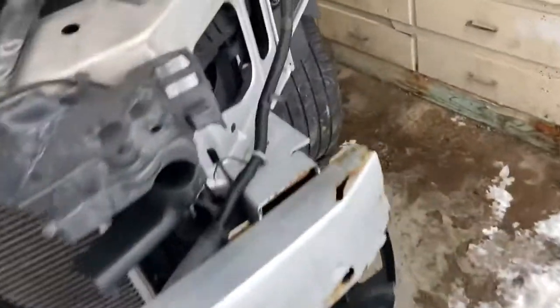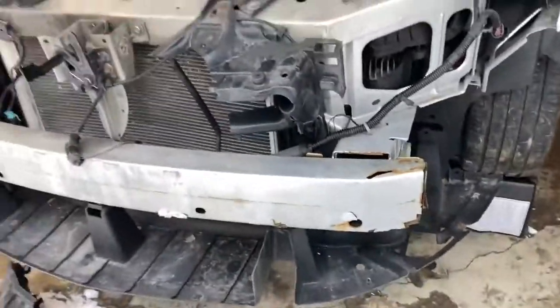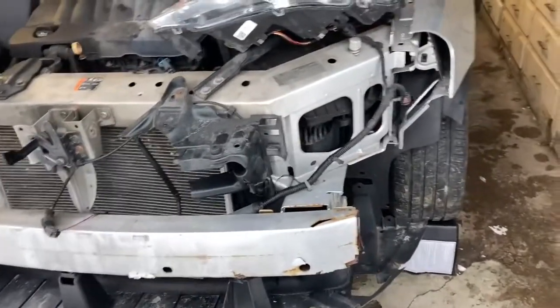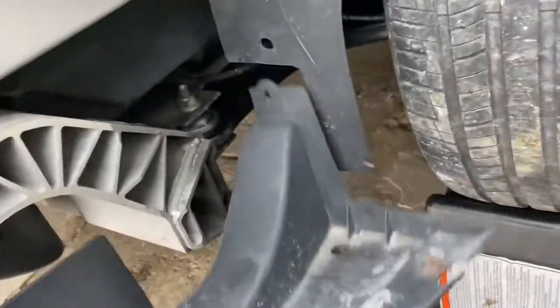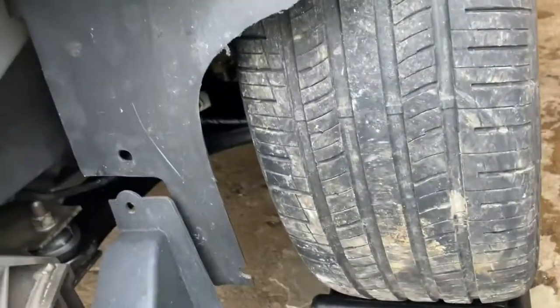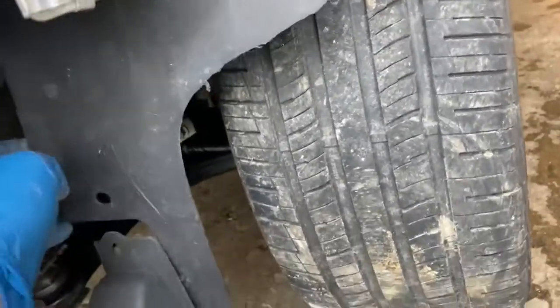A little bit of rust, but no signs of impact. Sweet. Yeah guys, this is going to be easy. When the new bumper comes we'll get that new plastic piece on — it's going to be real nice. All this plastic under here is good, but you never see that. There might be a little crack in this piece but I don't think I'm going to replace that whole thing unless it's super cheap — I don't really see the sense in it for that little piece.